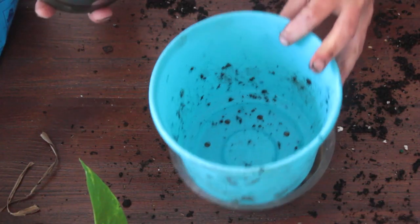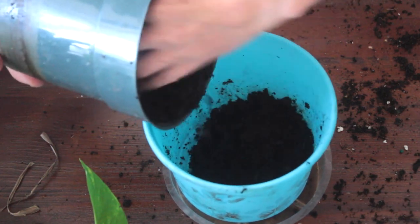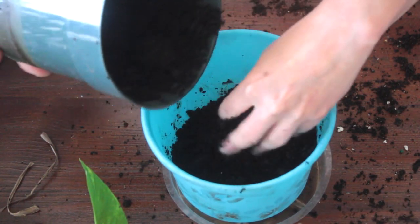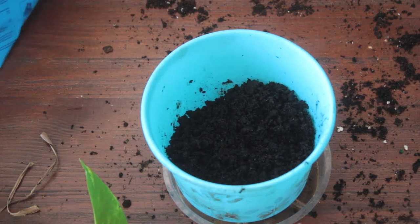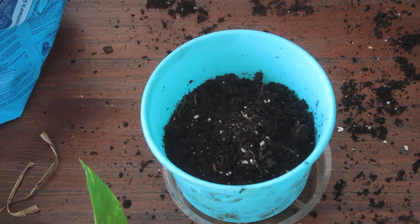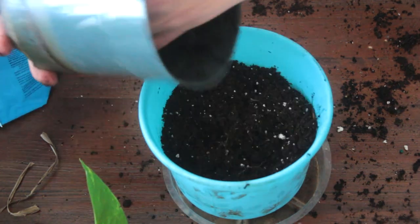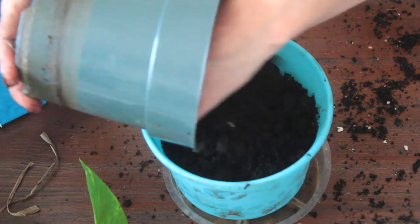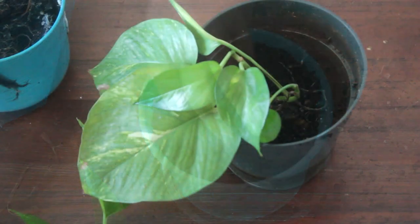Hi guys, welcome back to my channel! Today I'm going to share how I repot my houseplants. I have three houseplants that I wanted to repot for a while now, and today I'm finally getting around to it. So keep on watching and I'll share how I repot my houseplants.